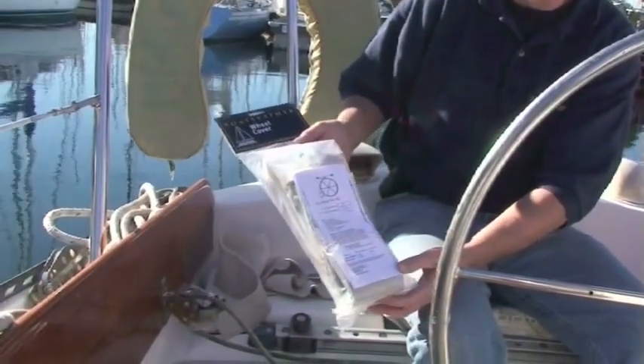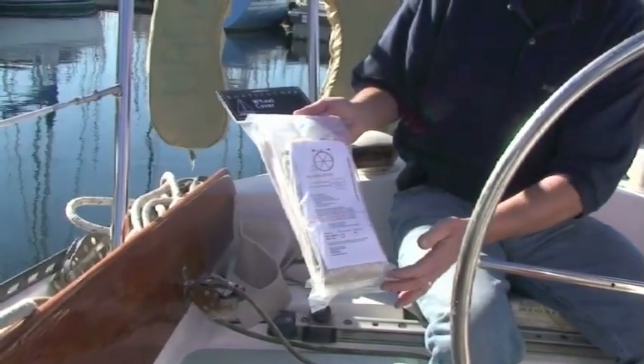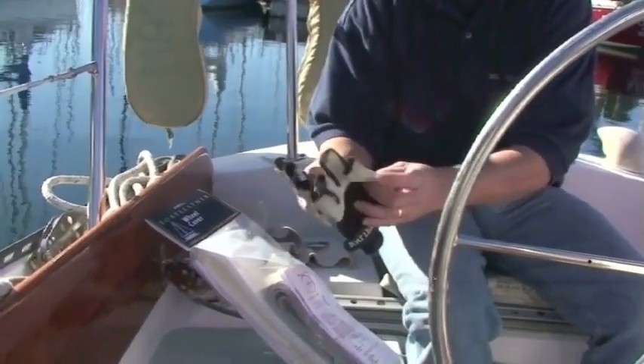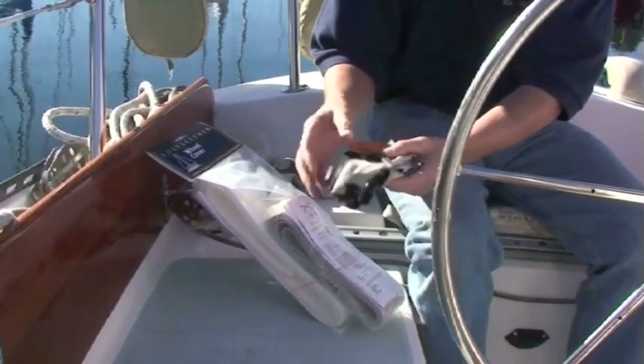Let's get started with the installation. Kits come complete — they come with the positioning tape, the needles and thread, the leather pre-punched, and of course the foam backing. Two tools you'll need that aren't in the kit are scissors, and we do recommend a glove because as you lace the product on it helps protect the fingers.